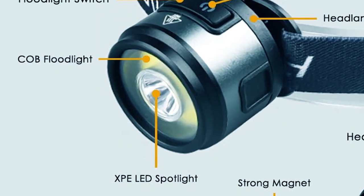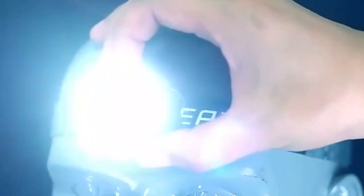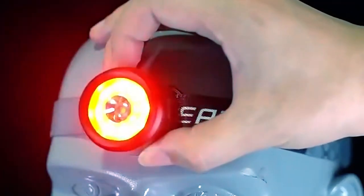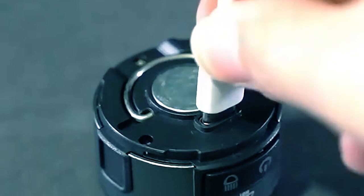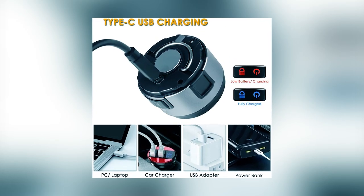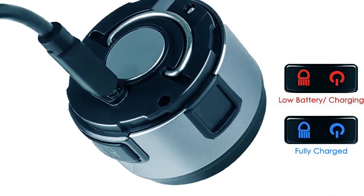Combining an XPE LED spotlight and a top floodlight, it offers seven lighting modes, including high and low light settings for both spotlight and floodlight, as well as red light options for different situations. The dual-switch control allows easy and independent operation of the two light sources. It comes with a USB charging cable, allowing for a rapid two-hour charge time and providing three to six hours of illumination. The battery-powered display keeps you updated on the charging status.